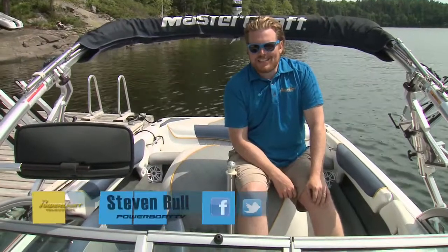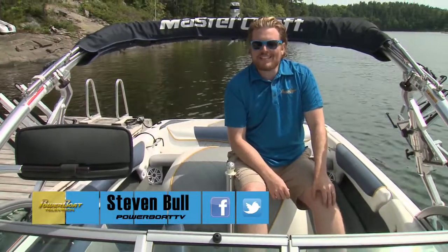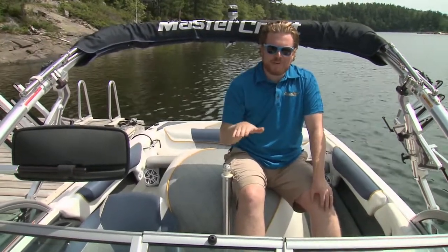Mastercraft was founded in 1968, building their very first boat in a two-stall horse barn in Tennessee. They made about a dozen boats that year, and their goal was fairly simple — they wanted to maximize the pull for water skiing while minimizing the wake.